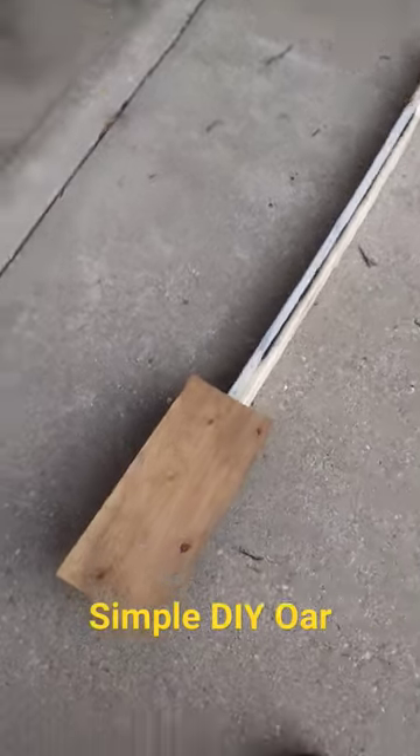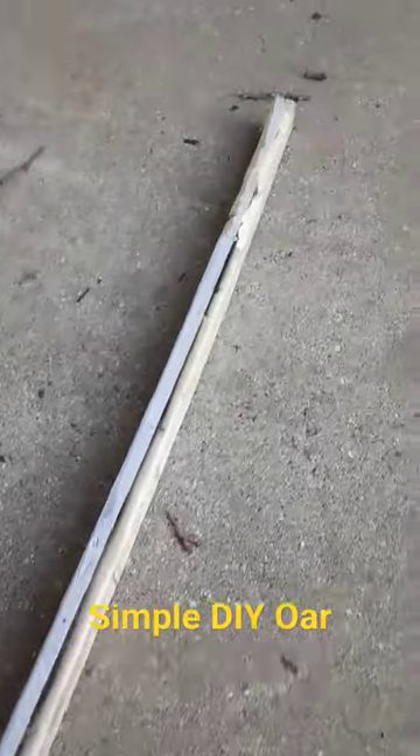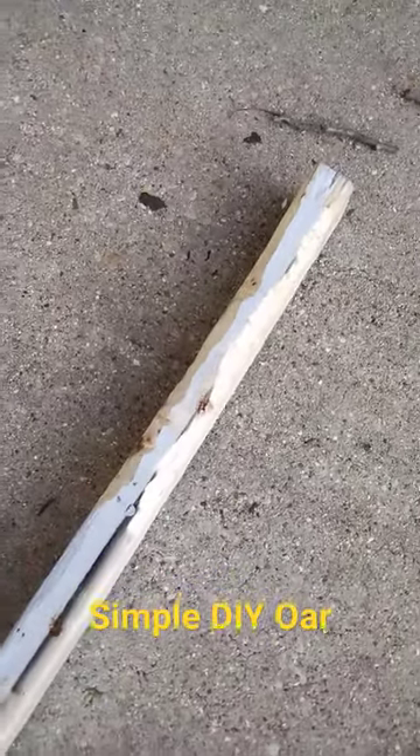So this is my simple rowboat oar. I've got a piece of plywood screwed into a 1x3, and then up at the top of the 1x3 I've simply taken my hatchet and smoothed away the top. Of course this needs more sanding and stuff, but it'll look pretty good when it's done.